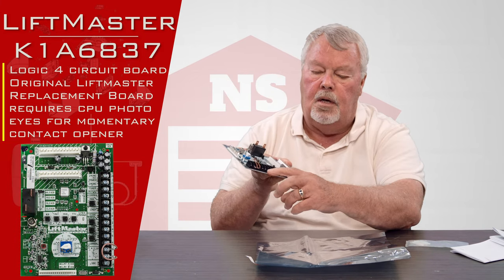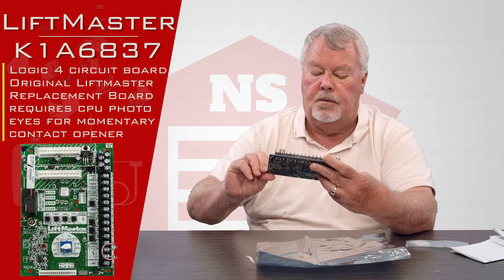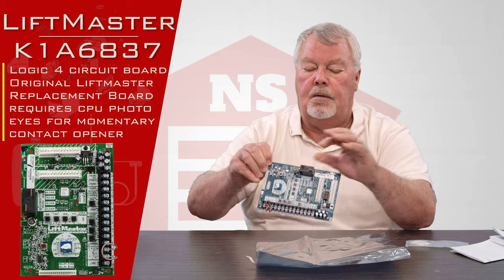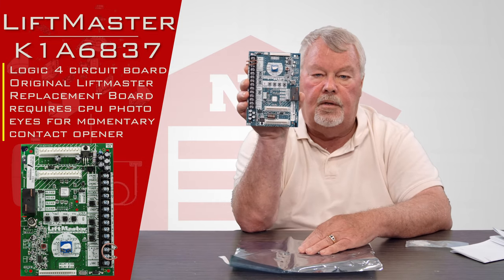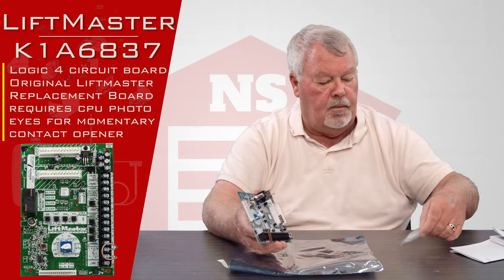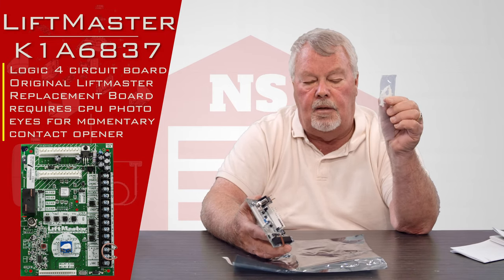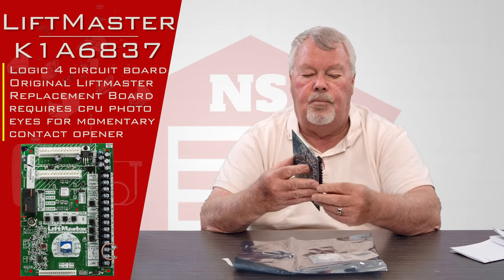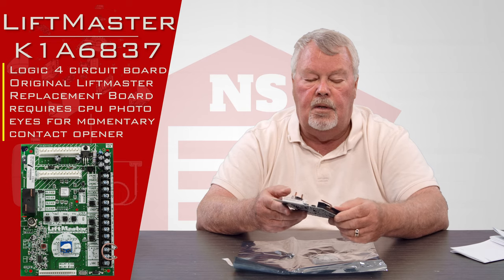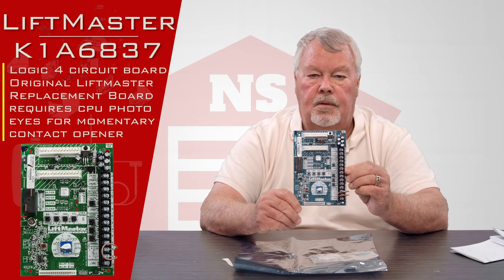It's got all kinds of wiring terminals on there, potentiometers, and an antenna jack. There's a whole lot of different things that this will do. It comes with a bag of nylon clips which you would insert in the four corners, and you would press this into place in the frame of the operator.